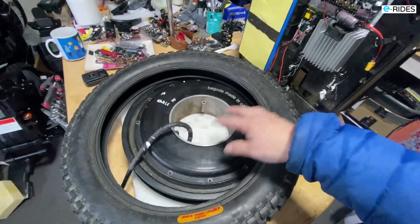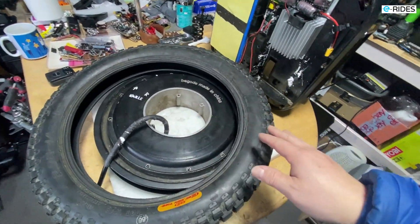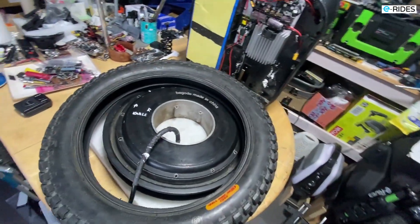So when you ride this wheel it makes a grinding noise, like the bearing is totally gone.